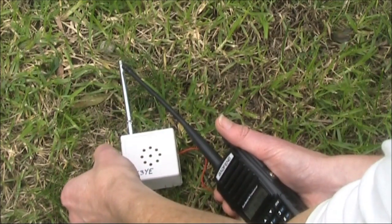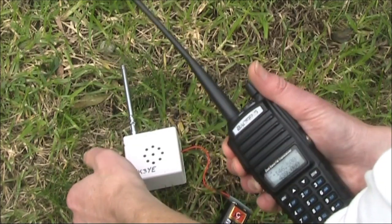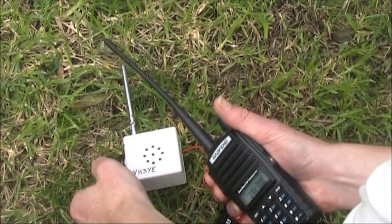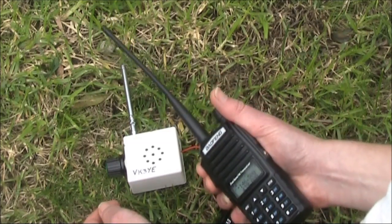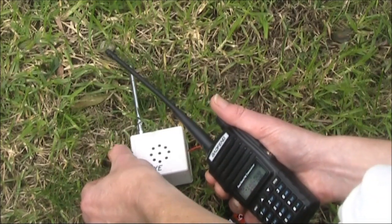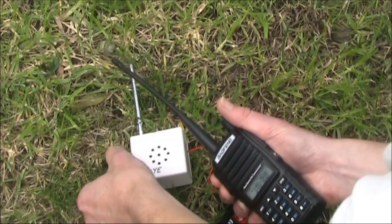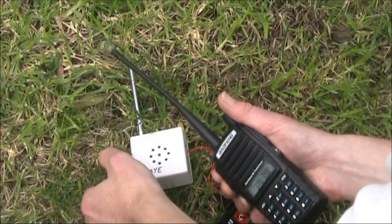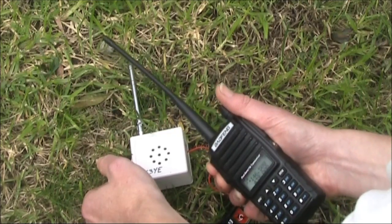Just throttle back the sensitivity, and at this point it's not very sensitive at all. You have to move the radio right next to it to make it work.